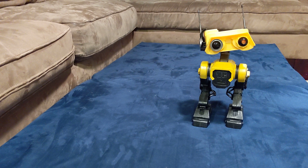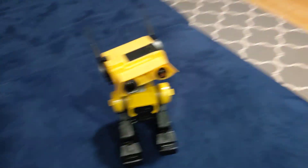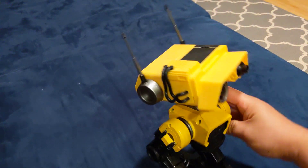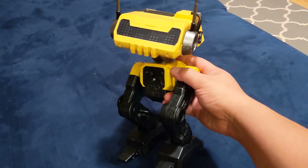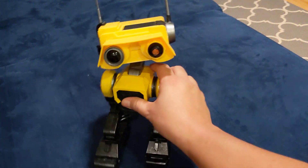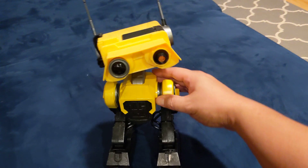And there's the robot itself. Let me show you it. Here's the side, and the behind, and the other side — this little piece comes out, but I'm not going to take it out.